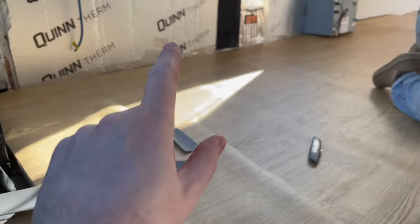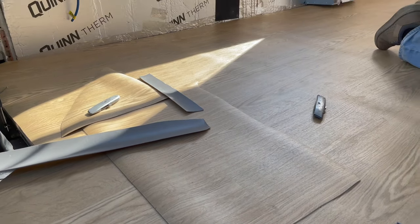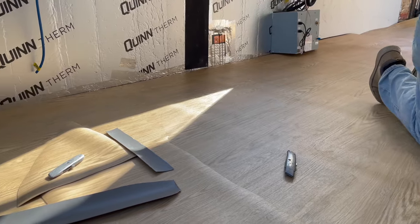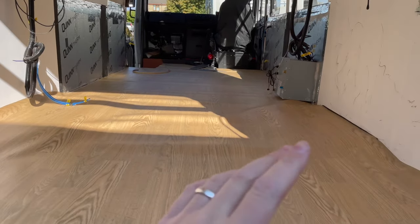I think we might need to glue this down before we can do the bracket mounts, because as you can see there's a slight wave to it. It surprisingly laid a lot flatter than I thought it would, seeing as it's been rolled up in our spare bedroom for the best part of six months. We're going to cut around the rear wheel arches next — we've got quite a healthy margin.